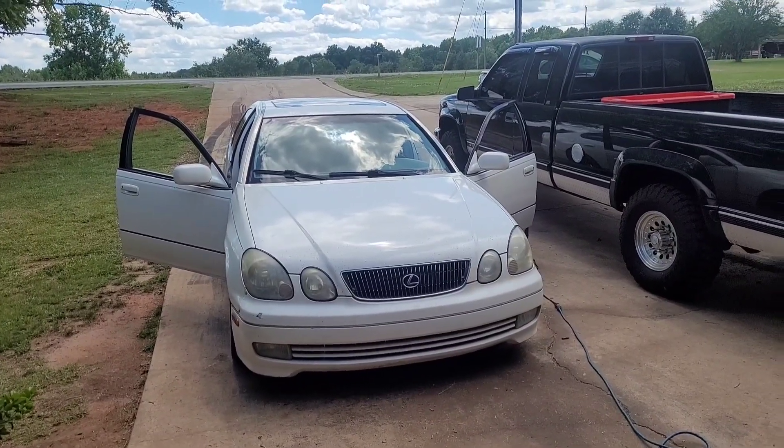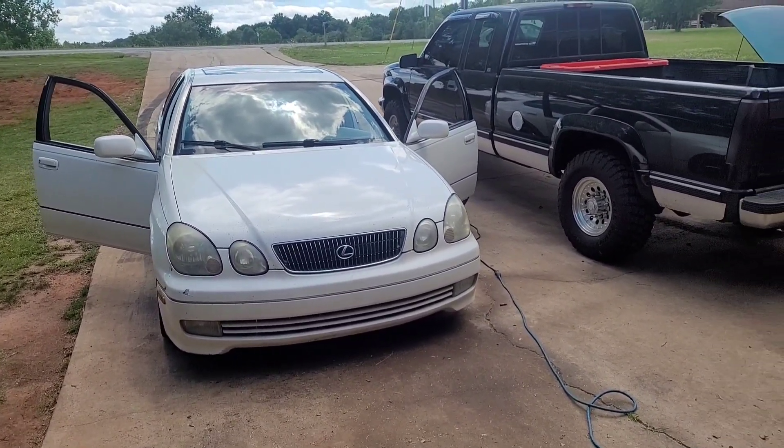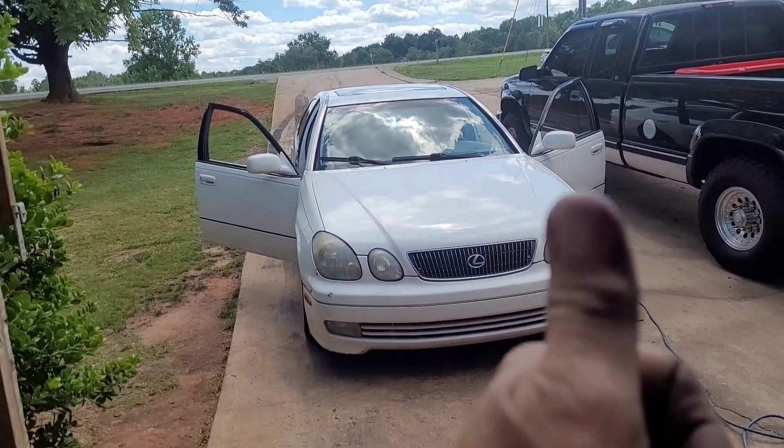Anyway, you can clean your car up today. I'm going to move on to something else — that is done so you can drive it. We'll catch y'all in the next one.